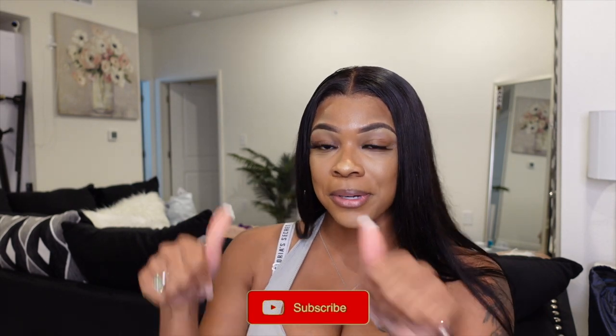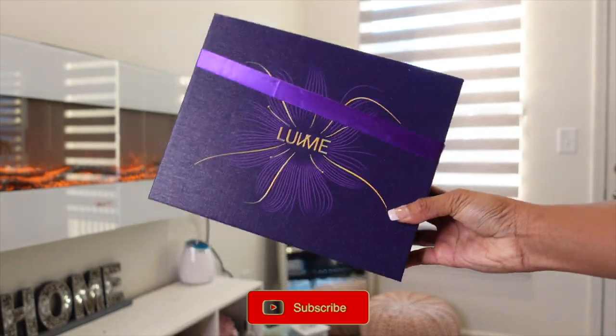Hey y'all, welcome back to my channel! Today's video, as you can see from the title, is going to be another hair review video. I'm going to be installing this wig and doing a little bit of my makeup. So if you want to see that, just stay tuned. If you're new here, hey, my name is Kira Janae — don't forget to subscribe and join the family before you leave.